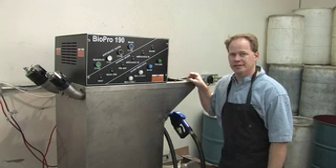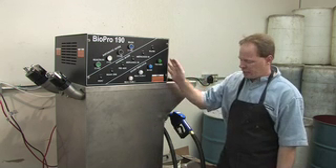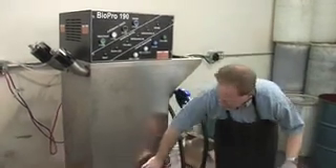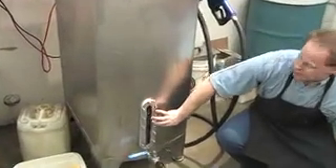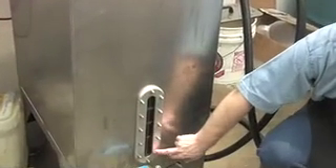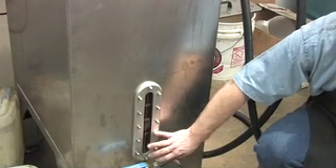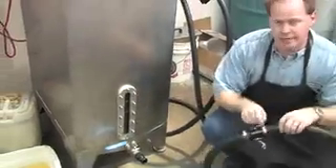We've tested it multiple times and we know it's good. We actually have made a batch in this machine, and if our camera will pan down near the bottom here, we'll notice that we have finished fuel. We have drained off the glycerin from this machine and so we now have 50 gallons of washed, dried, reactive, ready-to-use fuel to put in our vehicles.